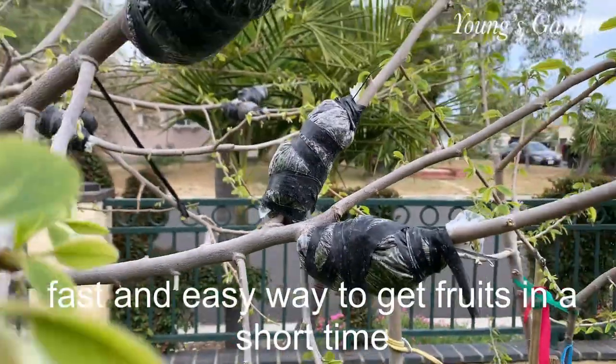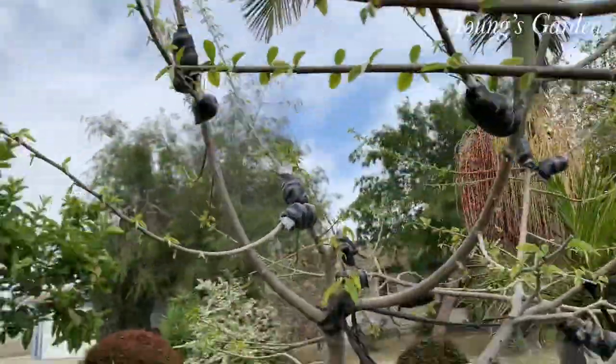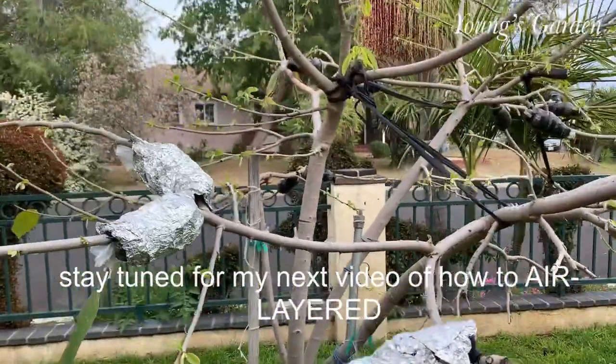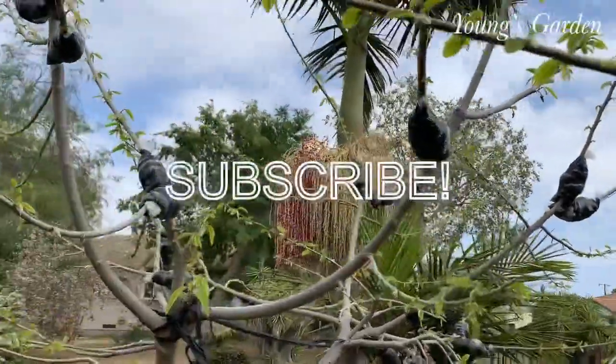You basically just use peat moss, wrap it in the middle, and that's pretty much it. That might be my next video, so tune in. Thanks for watching, hope you enjoyed. I hope this helps. And don't forget to subscribe to help my video grow. Bye.